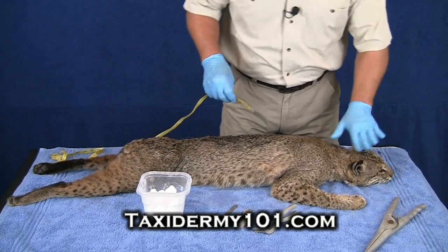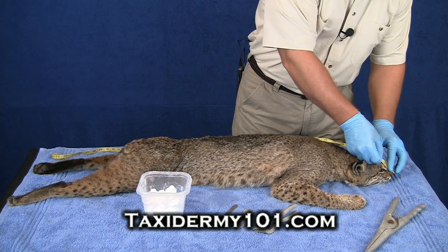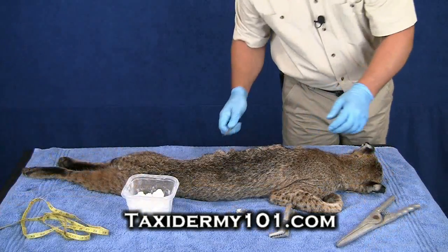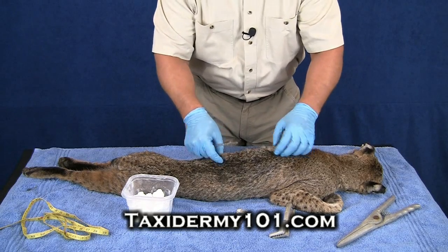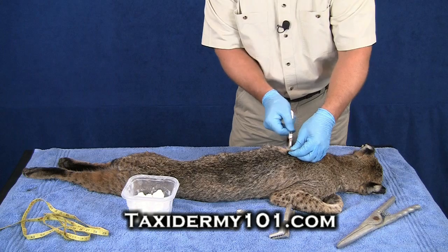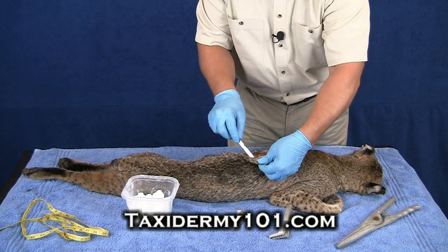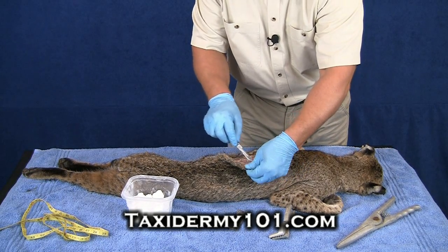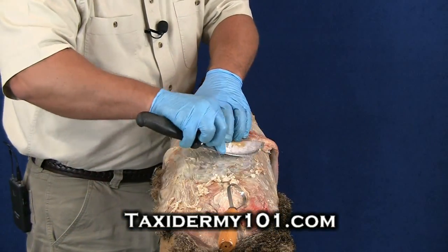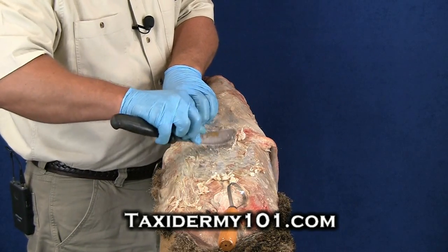To start off with, the first measurement I like to get is what's called the tip of the nose to the base of the tail. The technique I'm showing today on skinning is going to allow us to make just a minimum amount of cuts on this bobcat, so that as we sew him back up later it'll be easier for us and there'll be a lot less opportunity for seams. It's really important that we get this cat salted and pickled as quickly as we can.